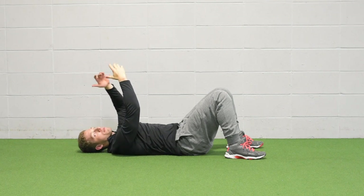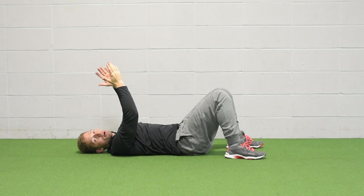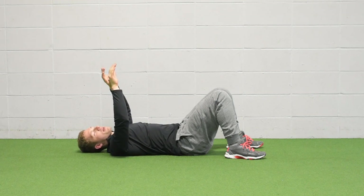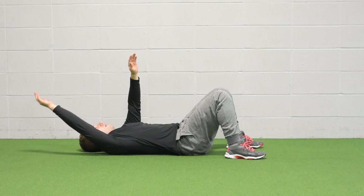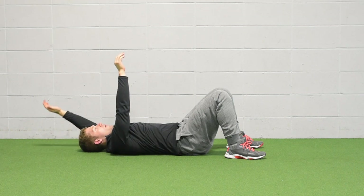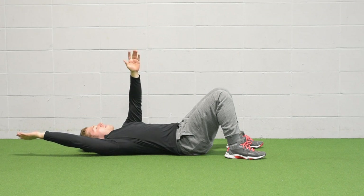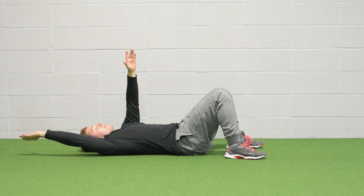If you want to alternate from side to side — maybe this is in your warm-up, alternating exercises are great in a warm-up — just go one arm up, then the other, and alternate that way. You can do a nice five-second hold, or just hold there and take some breaths.